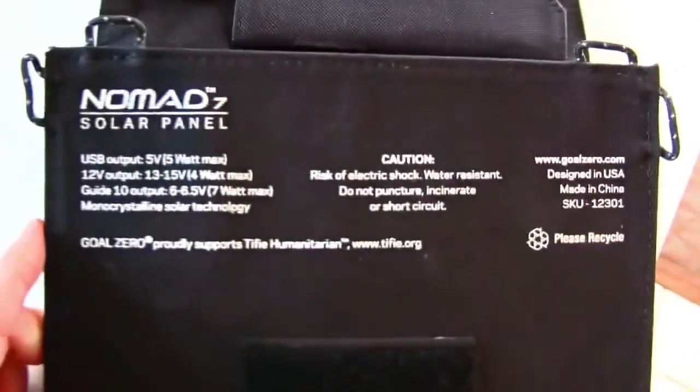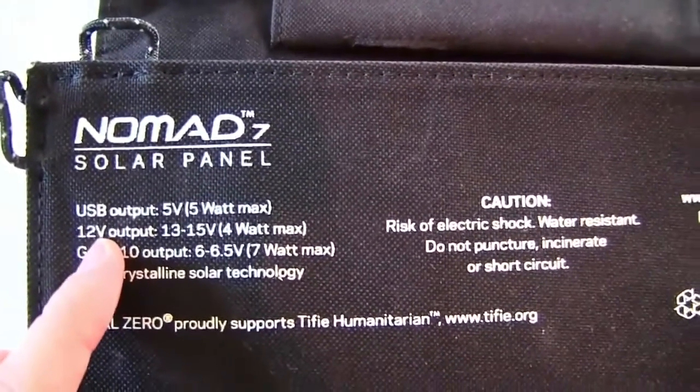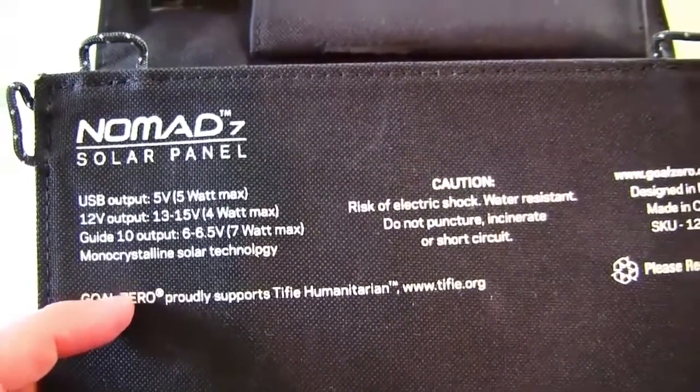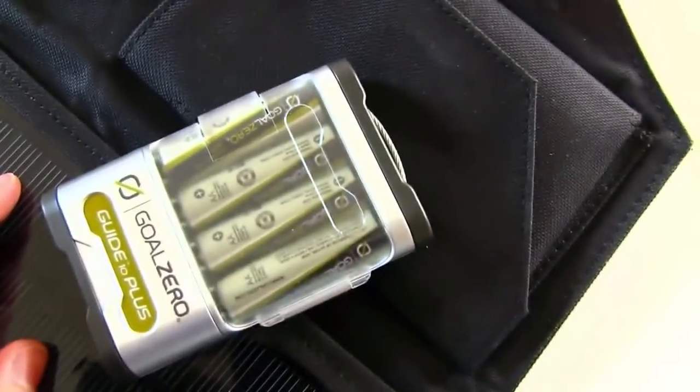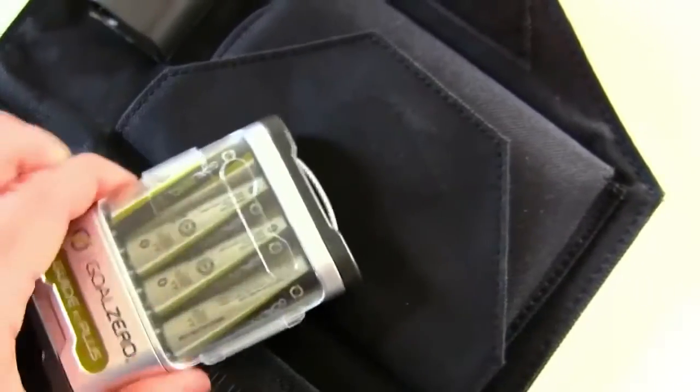Today I am reviewing the Nomad 7 solar panel. You can see the specs here — it charges small electronic devices, 12 volt output, and it has several different hookups so that you can plug in anything that's USB based. There's also a little power cord that will plug into this little charger that has AA batteries in it, which is a pretty neat device, but we'll get to that in a second.